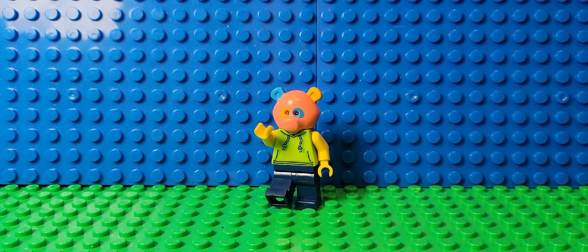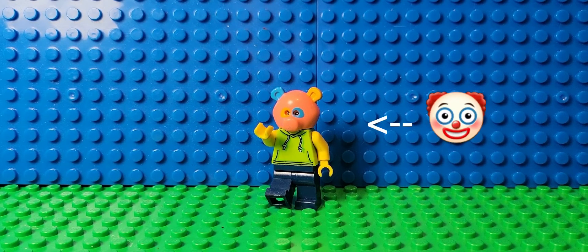If anyone else is wondering what's wrong with my minifigure, I can't really find it, so yeah, we'll have to bear with this.